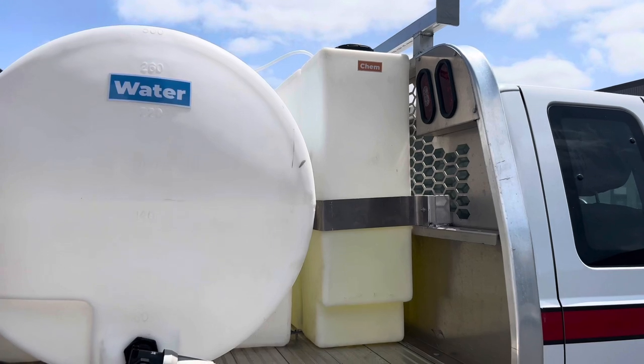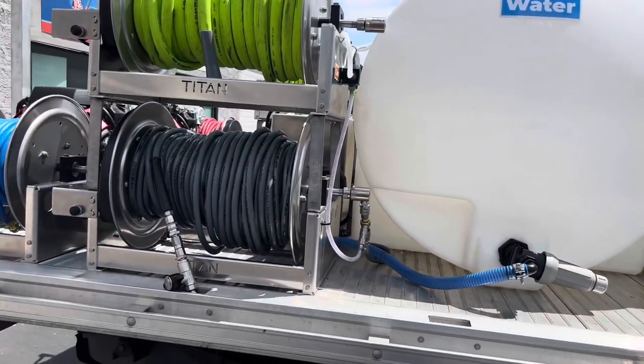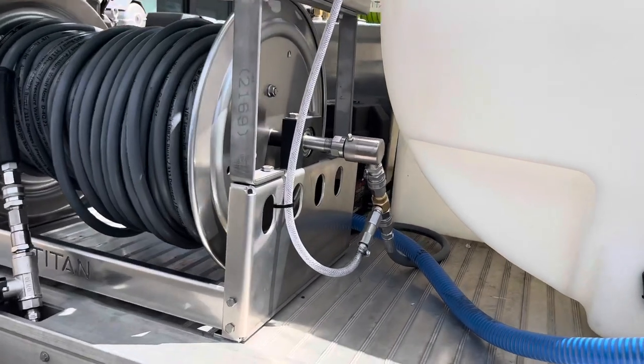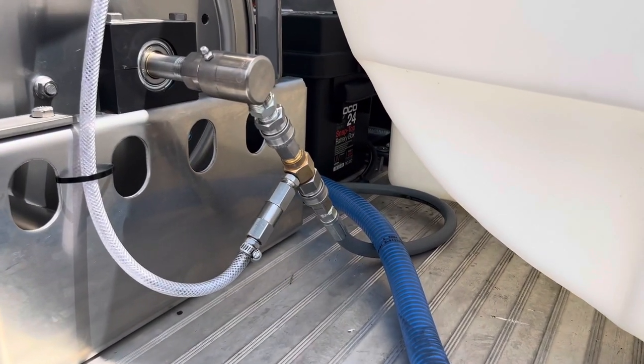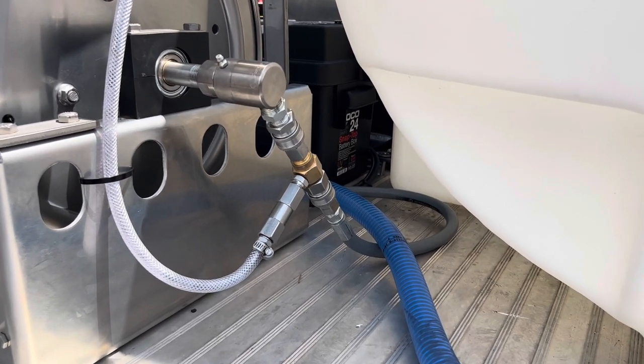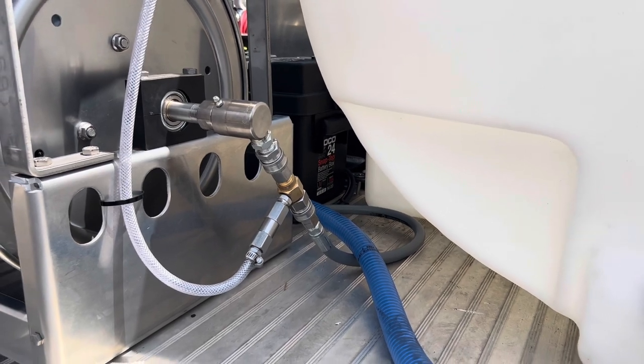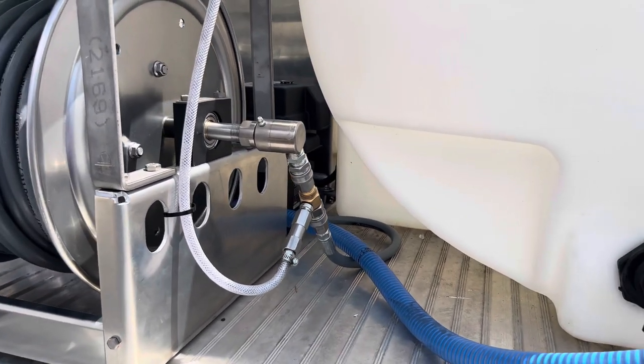We had the ladder rack fabbed up on this thing. Over here we have our check valve injector. This one is not going to have a bypass — this is going to be more so a commercial truck. But if we need to pull the injector out of there, just pull it out and hook the hose directly up to the hose reel. You can also bypass the hose reel if you'd like.